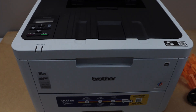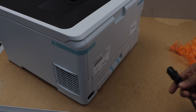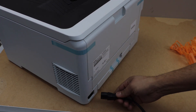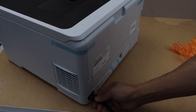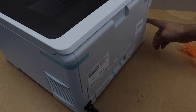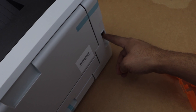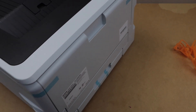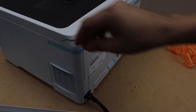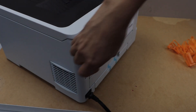Plug in the power cable at the back of the printer. This printer also has a USB connection port — if you want to use it with a printer data cable you can place it here. Also remove the protective tape from all sides of the printer.